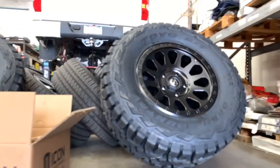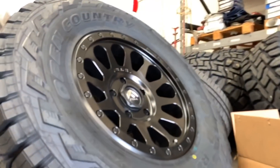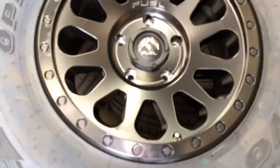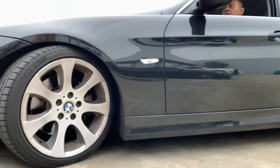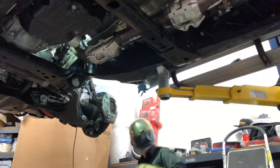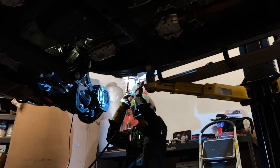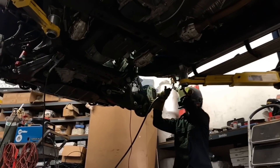And here are the wheels we're putting on — 18x9 plus 25 Fuel Vectors — and we wrapped them up in a 35x12.5x18 tire.